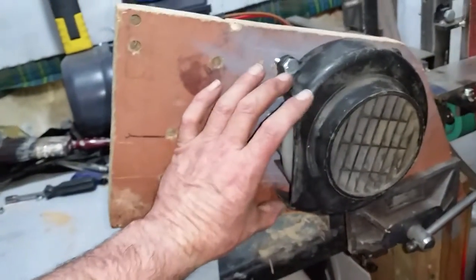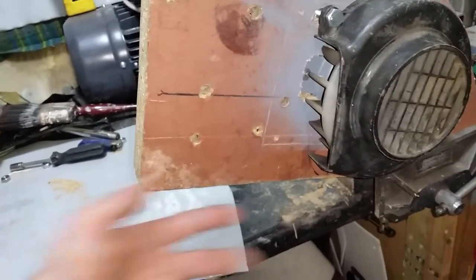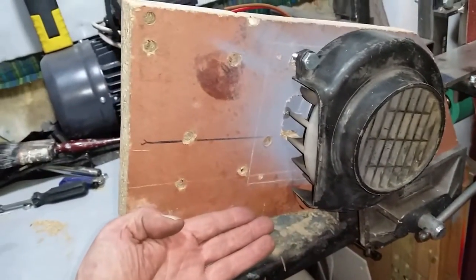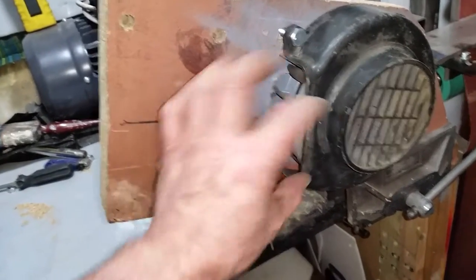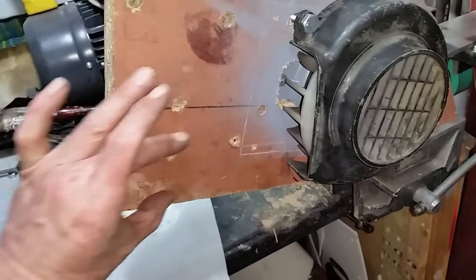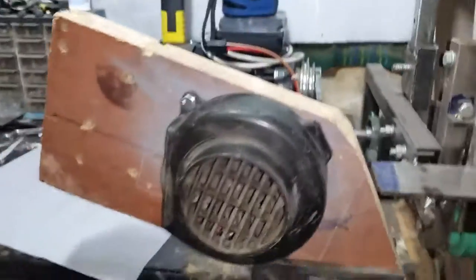Now all I've got to do is make some kind of reduction nozzle down here, because it blows out in this direction. Running along the bottom, I've got to make something that comes along here, drops down, and covers from that right to there. Anyway, if you want to know anything, give me a shout.